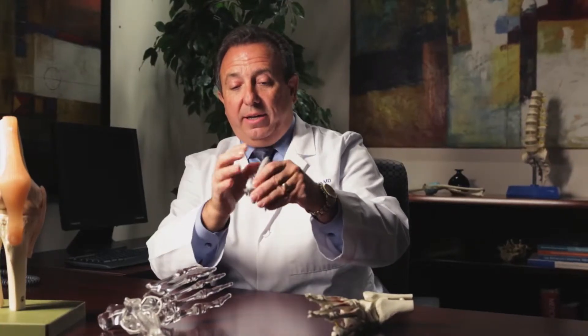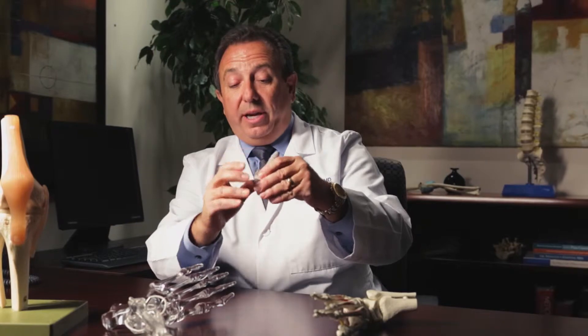This is a model of an ankle replacement. The gray is metal, the white is plastic. This part goes into the lower bone — the talus. This part goes into the tibia, and then you have motion. This glides in the same motion as the ankle. The ankle is a hinge-type joint, and the bone engrows into the area, making it stable and relieving the pain.